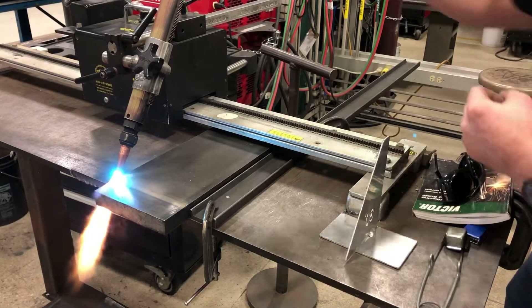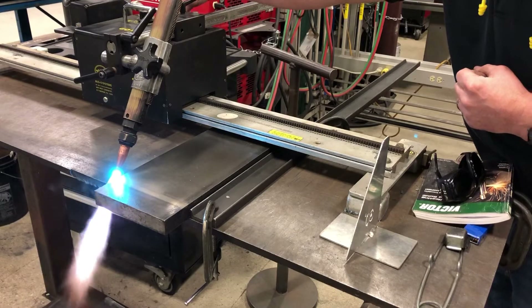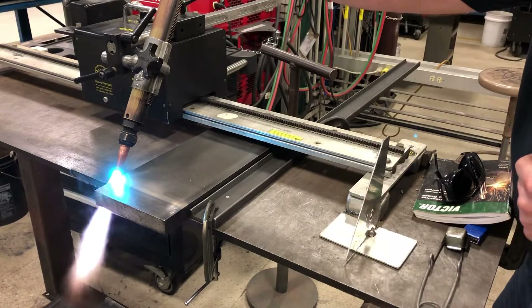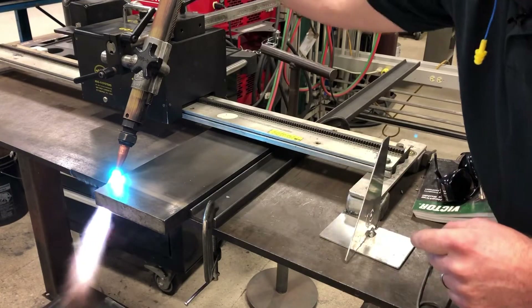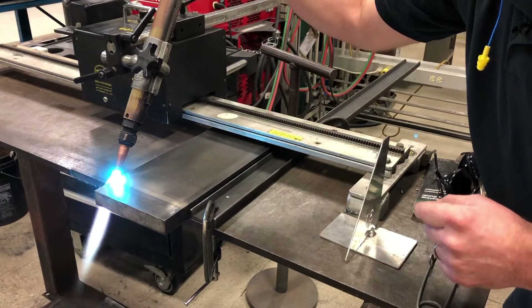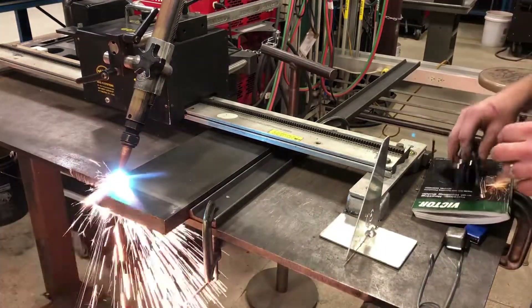We're off to the edge — that looks good. I'll bring it right to the edge of the plate. This is cold rolled material, so that edge will get hot very fast. We want it just kissing that edge, just touching it. Turn on your cutting oxygen all the way and work into your cut.